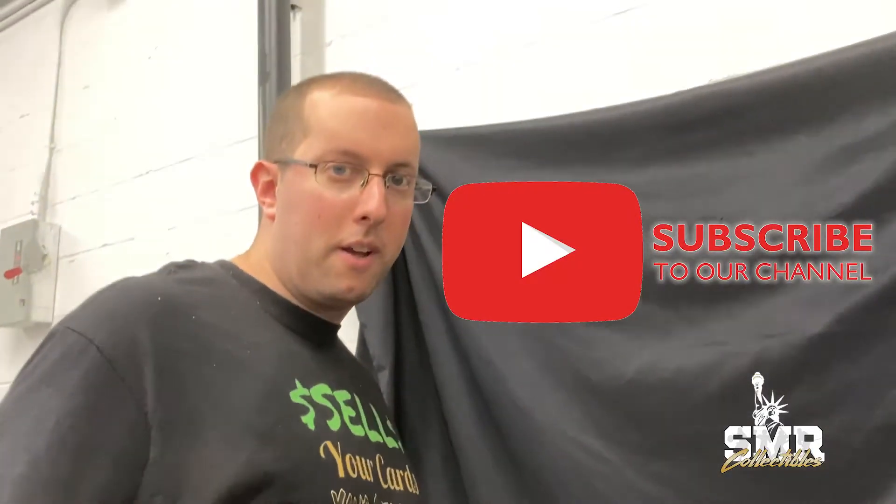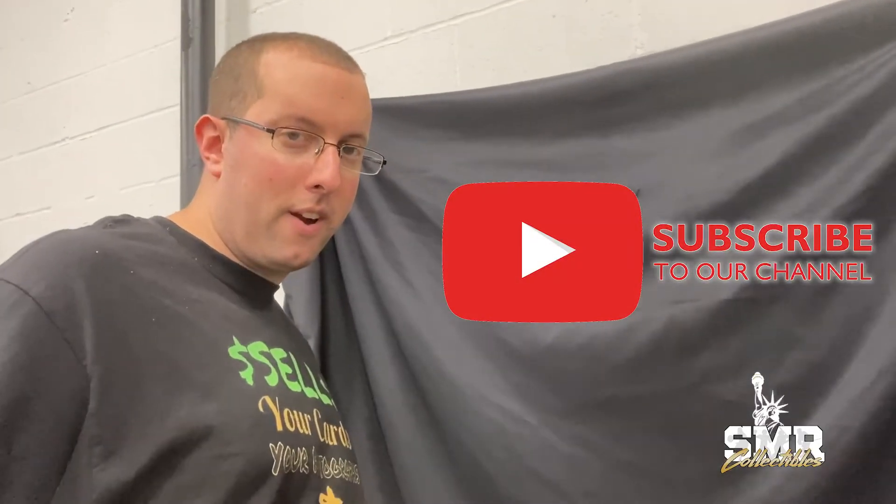Thank you for watching our channel. Make sure you subscribe and like this video. See you soon.